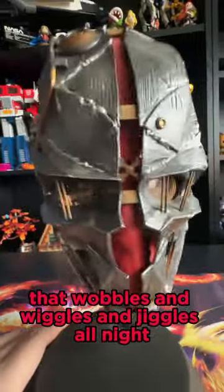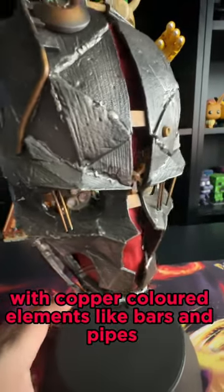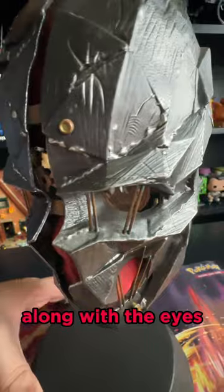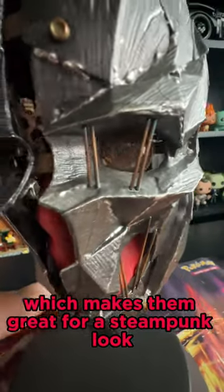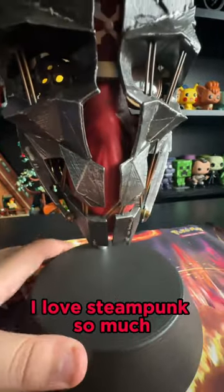The stand wobbles and wiggles and jiggles. The mask has a red interior with a gunmetal grey armored exterior, with copper-colored elements like bars and pipes, along with the eyes — each of which has their own look, making them great for a steampunk aesthetic, which I absolutely love.